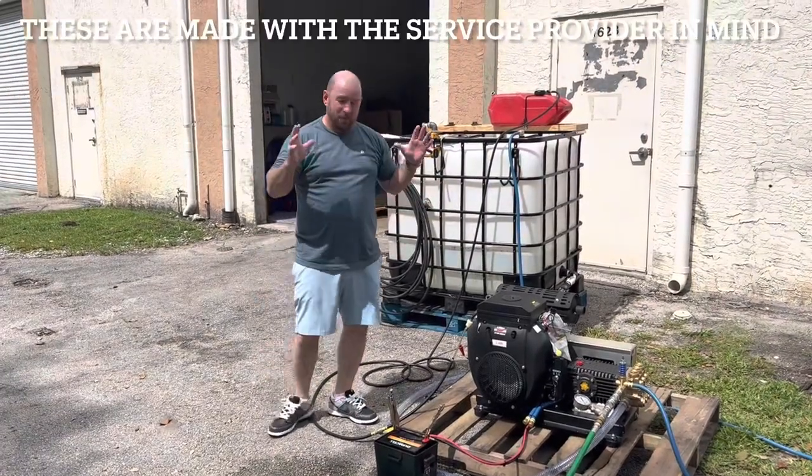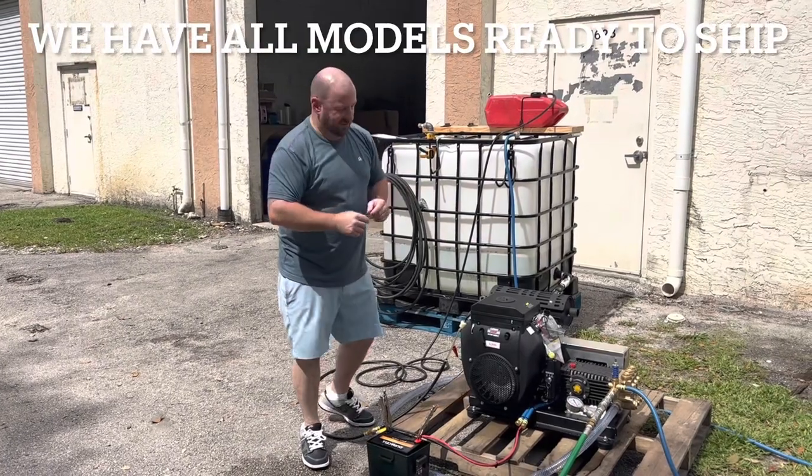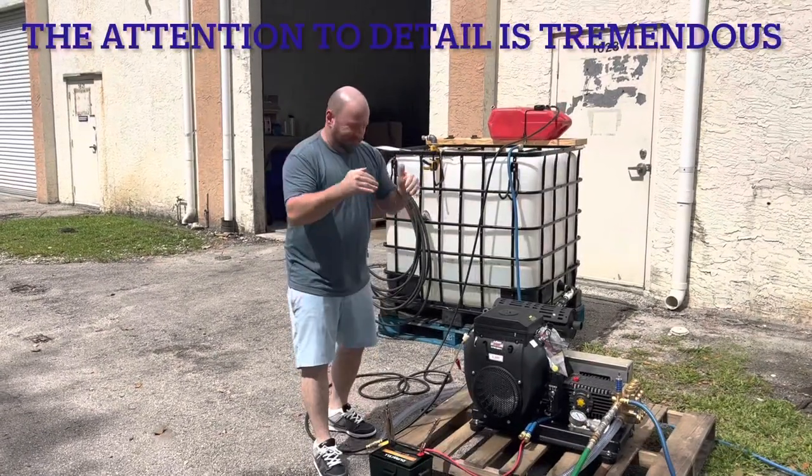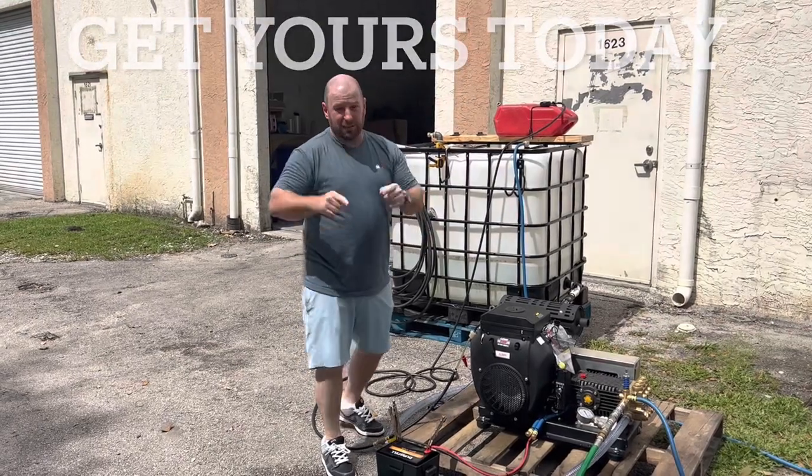I can't say enough about it. It's amazing. The guys put a lot of thought into every detail in this — every single detail is spot on. Every single one has the TLC put into it. So when you get it, you're getting the best product.